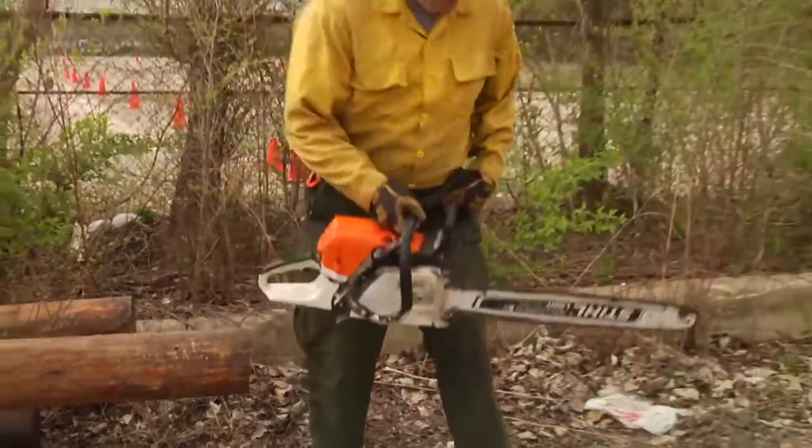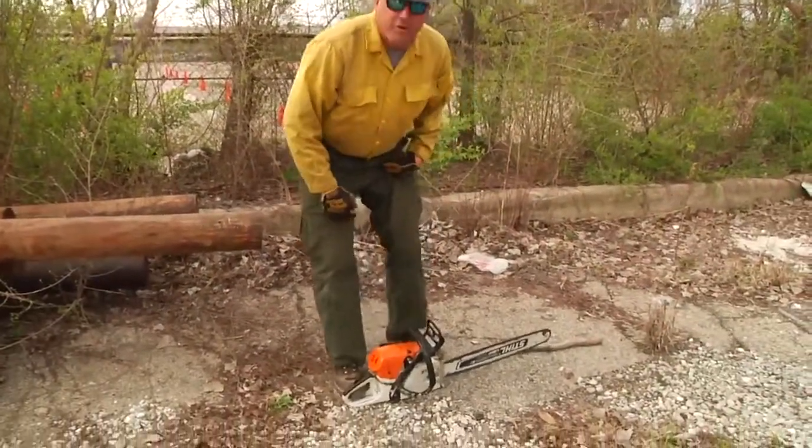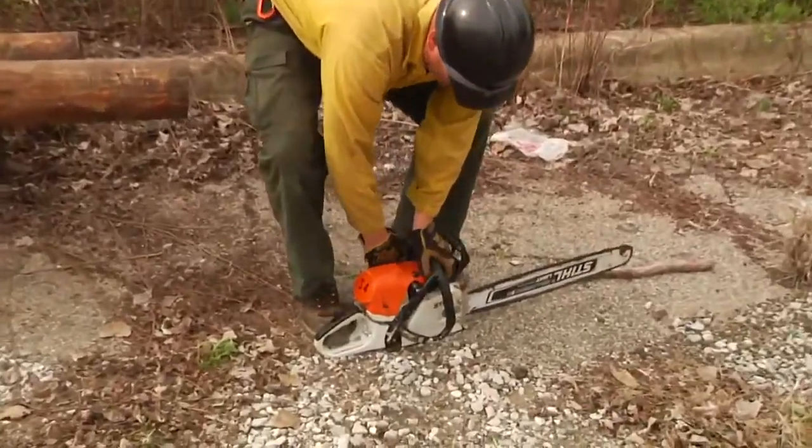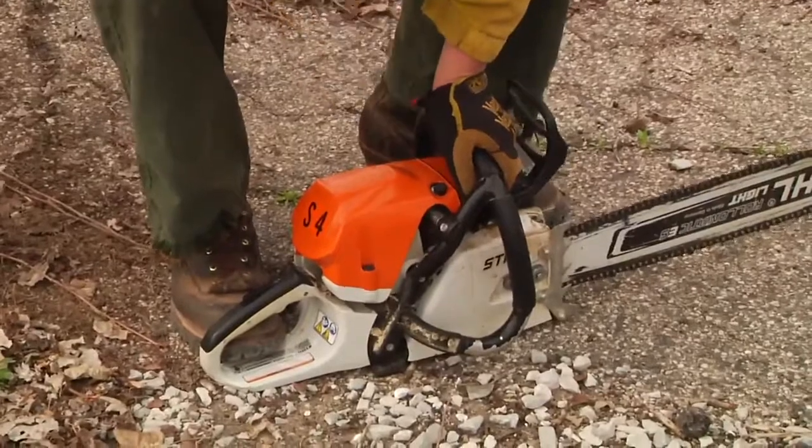Let me first show you the traditional ground start. The saw's on the ground; we'll put our foot inside the handle here. We'll maintain contact on the handlebar with our left hand and start from this position.